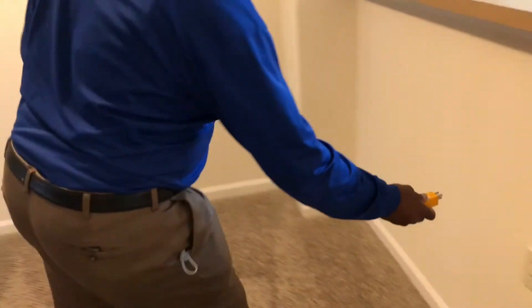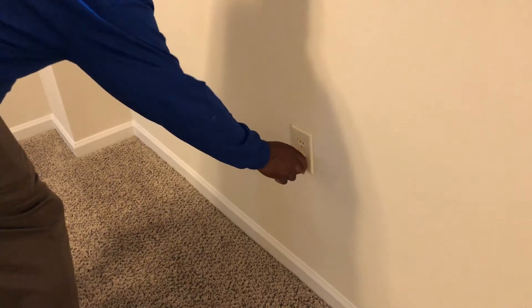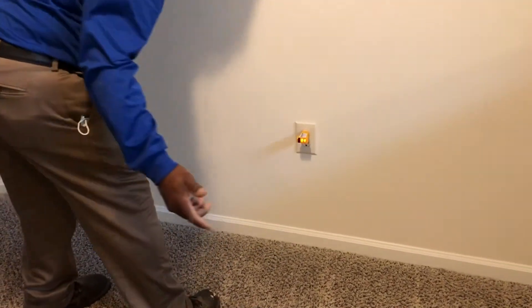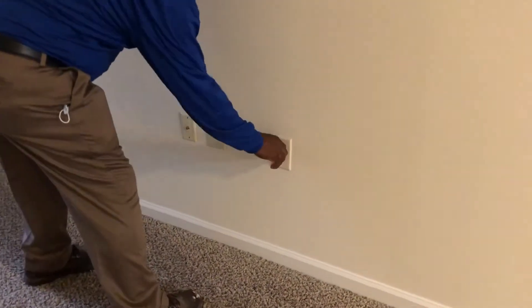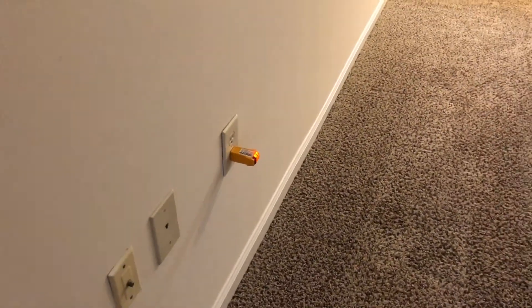Double check your plugs in the living room — make sure they're working properly. Some living room outlets also have lamp-light switch plugs, so the best way to check them is to make sure your switch is on first, then double check each outlet. Go to your switch and confirm it works properly.